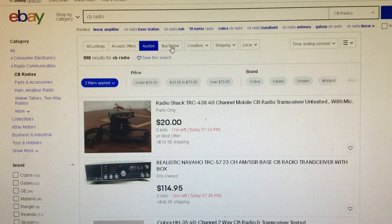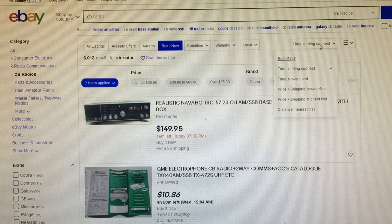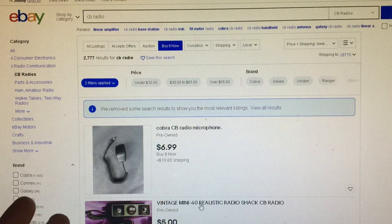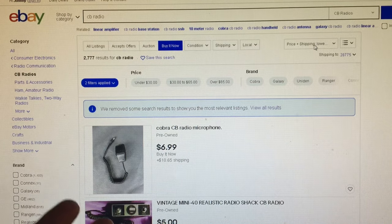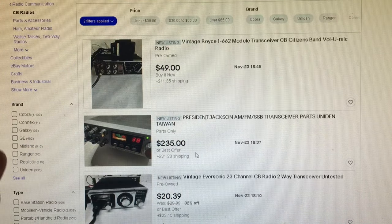For buy it now — which, by the way, gets you the best results — most of my stuff that I buy cheap is buy it now. So instead of sorting ending soonest, for buy it now you go to newly listed. Why newly listed instead of lowest first? Because lowest first gives you cheap stuff like CB microphones — small items. What you do is go newly listed, and you'll find decent deals popping up that you can grab right then and there on the spot.